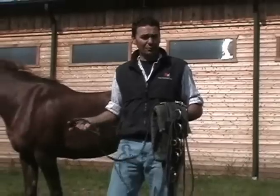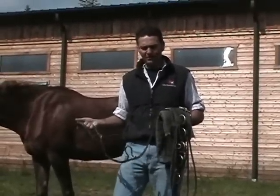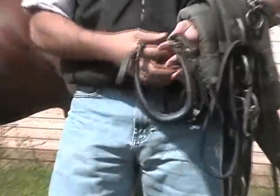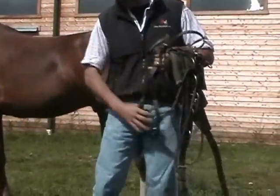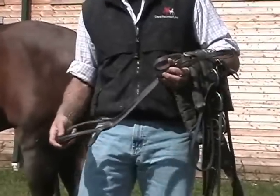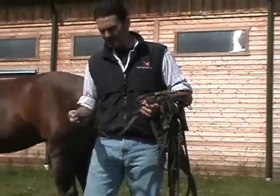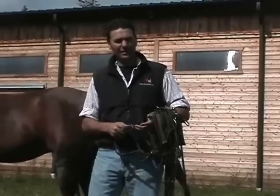Some horses just never will wear a crooper for whatever reason, but with most horses you can get them pretty good. I also like these croopers that have buckles on both sides. Sometimes you'll see a crooper where it's all stitched in and you've got to take the strap off and just slip it underneath the tail — it just doesn't work that good. But on a young horse that you're starting for the first time, the ones with buckles are just going to make your life a whole lot easier.